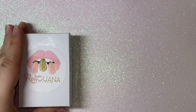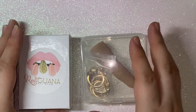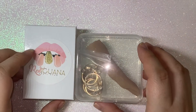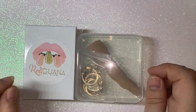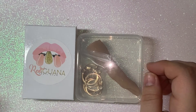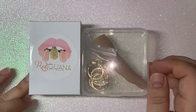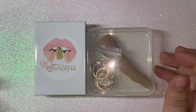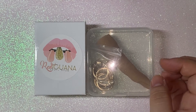Hey guys, welcome back to the channel. Today I wanted to do a comparison of the Right I Wanna Finger and the AliExpress finger. I'm going to do a really quick comparison between these two so that you guys know what differences they have and which one is worth it or not. Either one you could get away with.